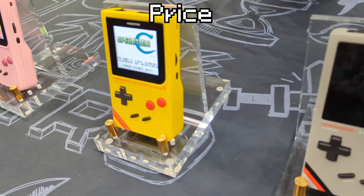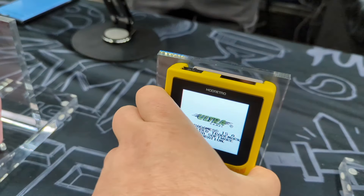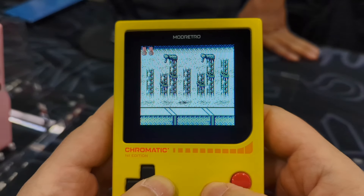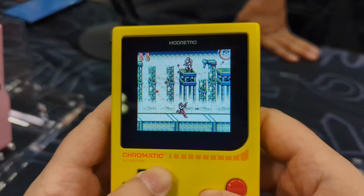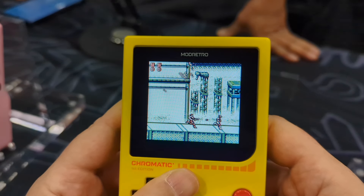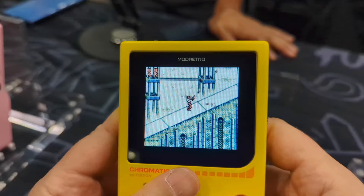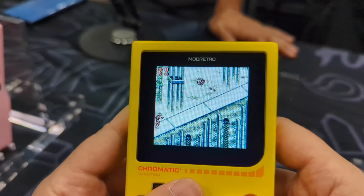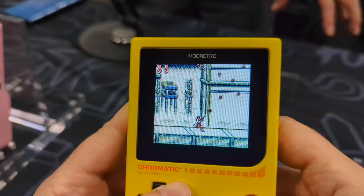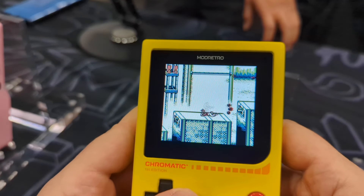At $199, it's a lot more than the FPGBC, and you also need to throw in $10 to $20 for batteries. Unlike the FPGBC, this is already pre-assembled and the aluminum magnesium alloy case feels a lot better than the plastic FPGBC. The analog pocket has Game Boy Advance support and support for other systems via adapters and open FPGA, but if you want a metal shell that's $500. The original Game Boy Color launched at about $90, which adjusted for inflation is about $150 today, and that had a plastic case with no backlit screen. The $200 price point is completely understandable when you look at everything you're getting, and it's desirable for someone who just wants a modern Game Boy-compatible system out of the box.